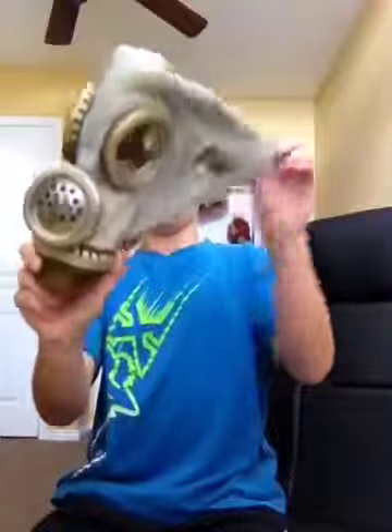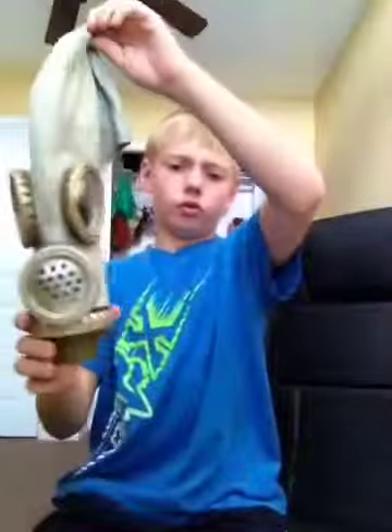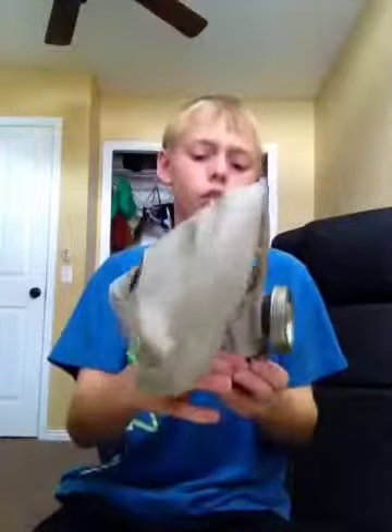Unfold it — the inside is sanitized. Now you are going to do the outside. Put it down like this.